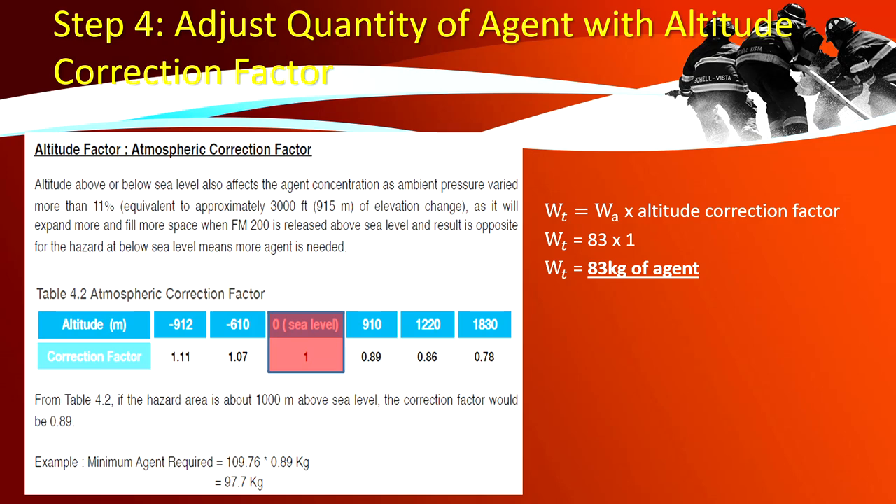Step 4 — adjust quantity of agent with altitude correction factor. The altitude above or below sea level affects agent concentration as ambient pressure varies more than 11%, equivalent to approximately 3000 feet of elevation change. FM 200 will expand more and fill more space when released above sea level; the opposite applies below sea level where more agent is needed. In this sample, assuming sea level is 0, the correction factor is 1. Therefore, total weight = 83 kg × 1 = 83 kg.